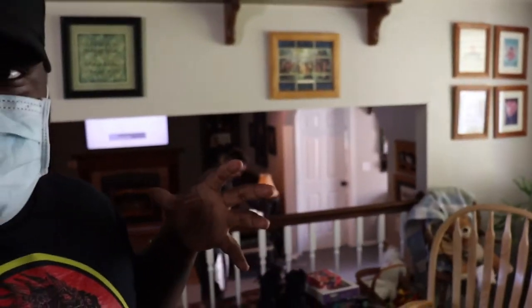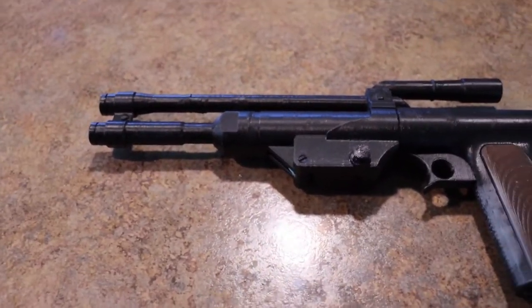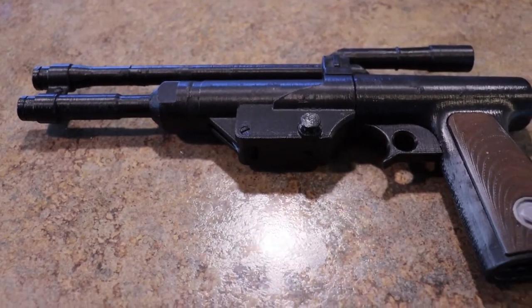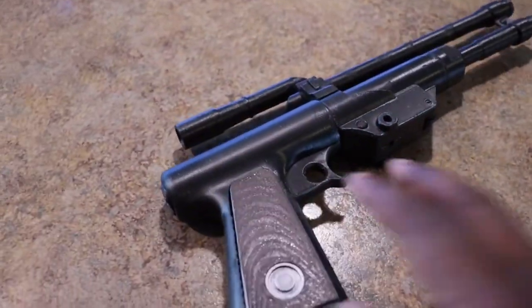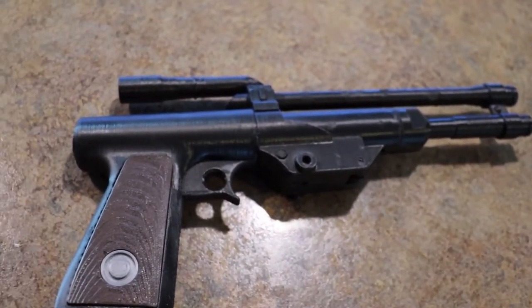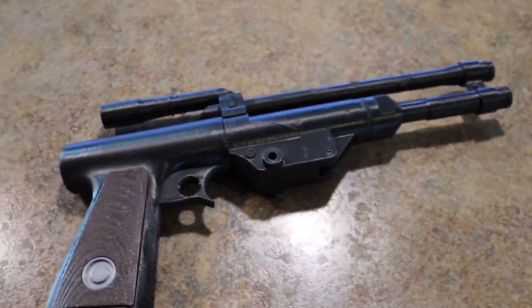While Brady is getting ready, I want to talk about my Boba pistol. Here it is — it's not the greatest job. I actually expected it to come completely finished but I didn't read the Etsy description, so it came as a kit. I was going to film myself putting it all together but there was so much super glue to deal with that it would have been a pain working with my camera.